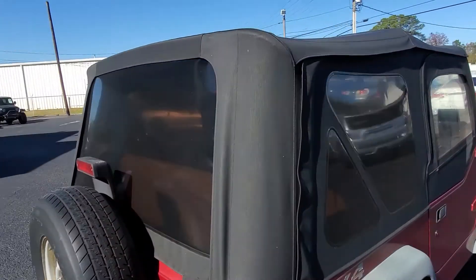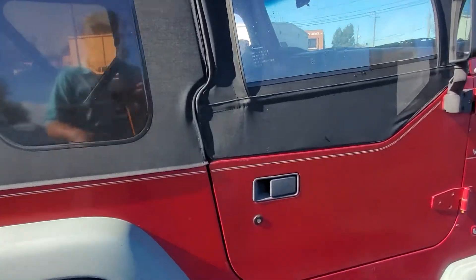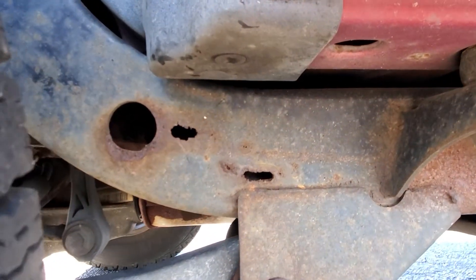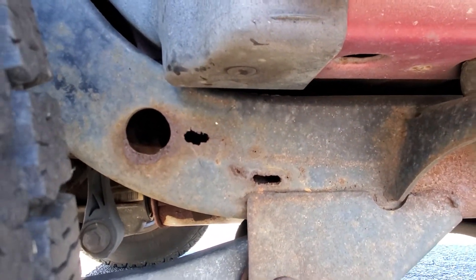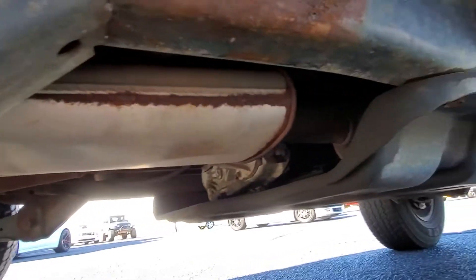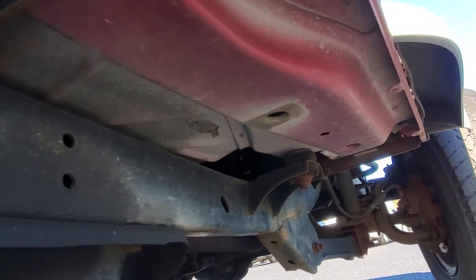Very little rust, solid body, really good top on it — the top is probably only a couple of years old. It does need the frame pieces that you can buy online to replace these corners right here where it's showing rust through, but otherwise it's in solid shape all throughout.